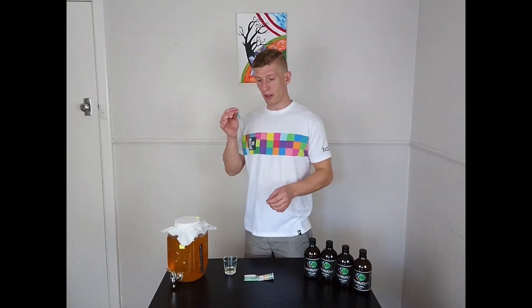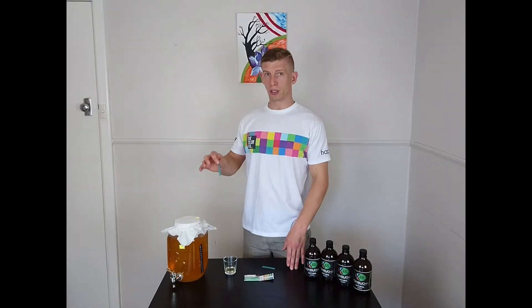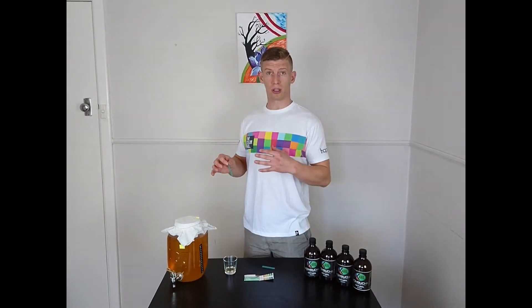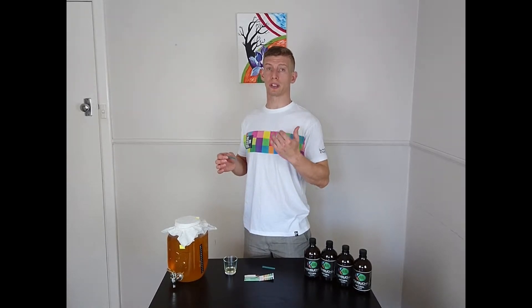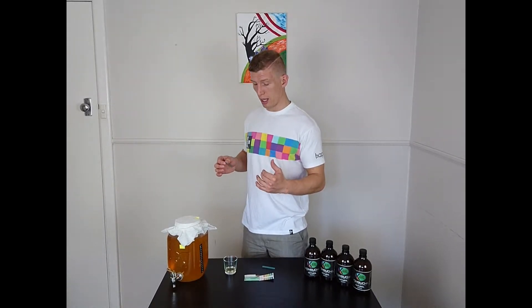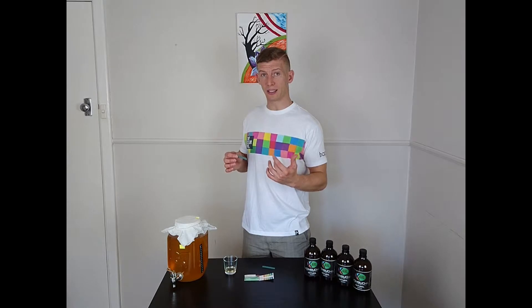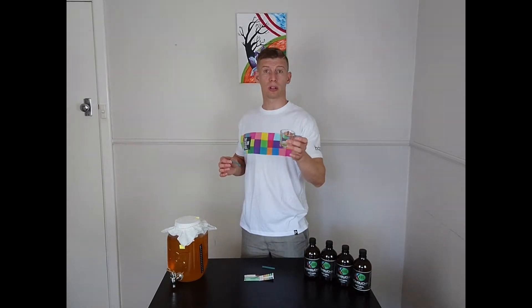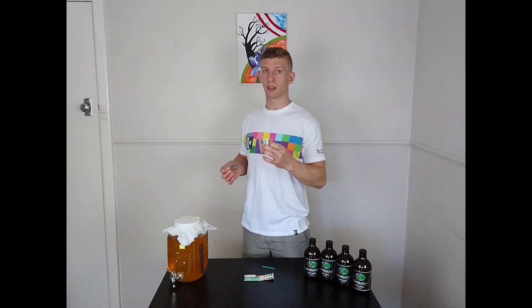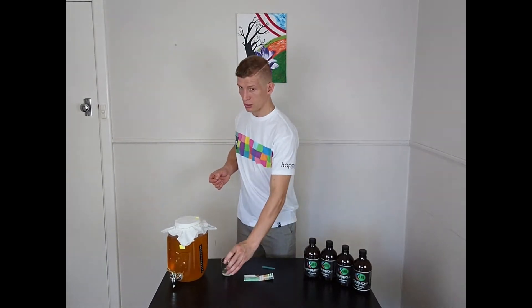A few important things about them. Never dip them into the Kombucha that you intend to drink, because there are some chemicals on them and you don't want to consume these chemicals. So if you want to test your Kombucha, please just pour a few extra drops into an extra glass and use these to test the pH level.